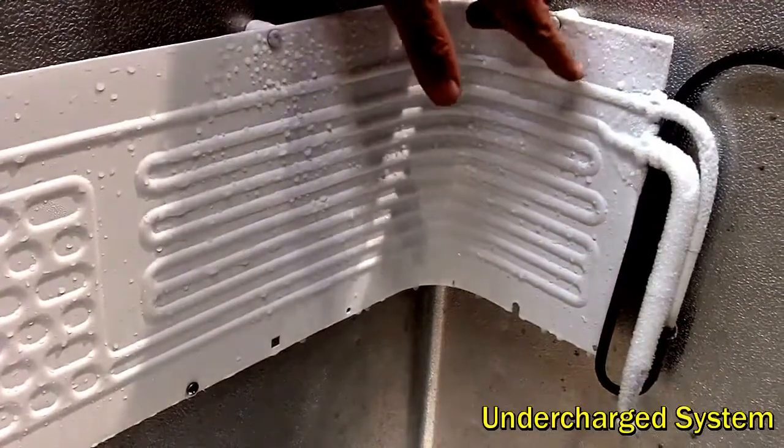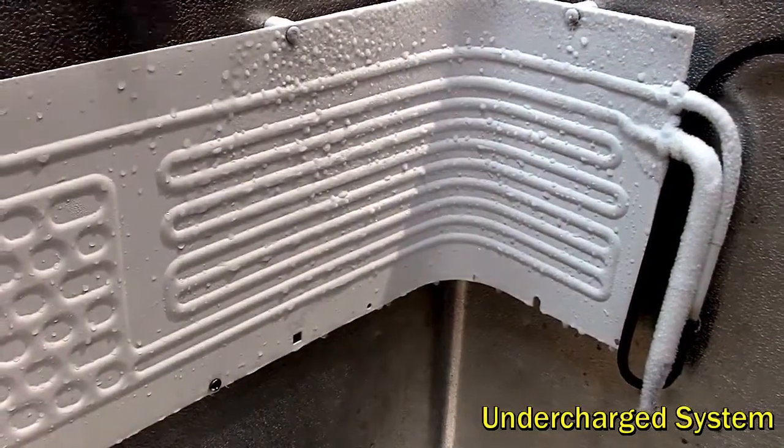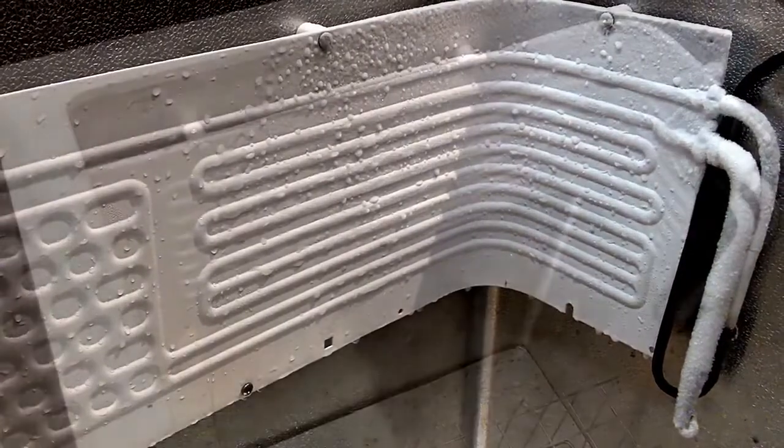This top piece here, which is the exit tube, is still frozen — but that's because of the effect of the tube next to it, which is the inlet tube. So that's what a partially charged system would look like.